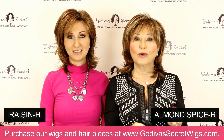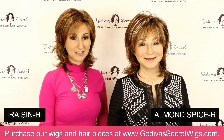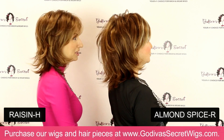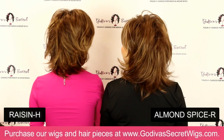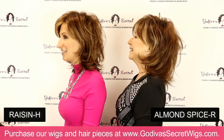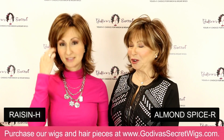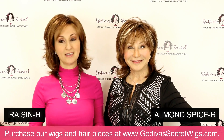Almond Spice is one of my personal favorites because of the highlighting — subtle but beautiful. None of our highlighting is overdone or stripey, it's all just beautiful and natural. When we do the turn, the back pretty much looks the same. The front is going to be the main difference. I feel good in this color — I feel glamorous.